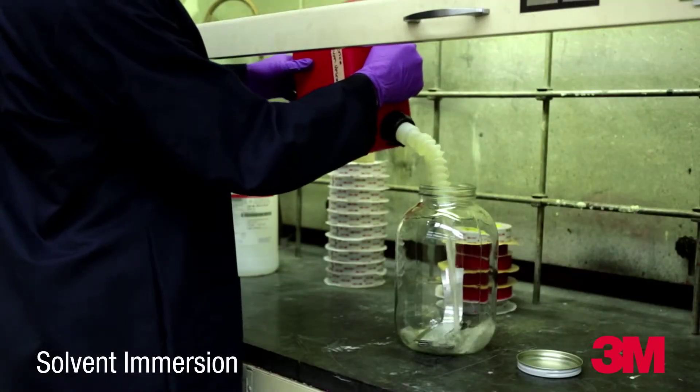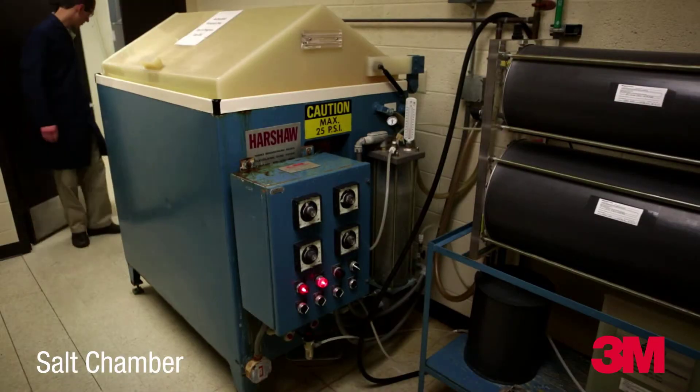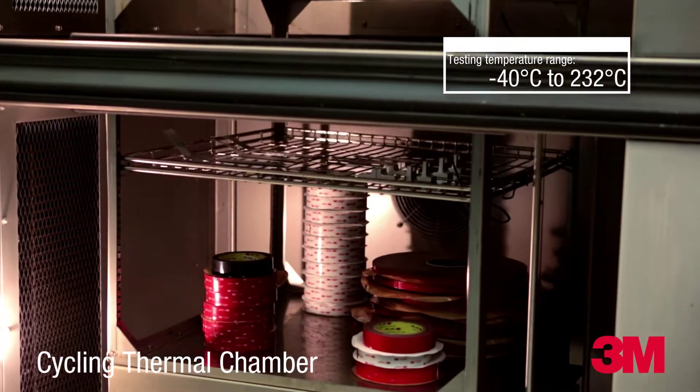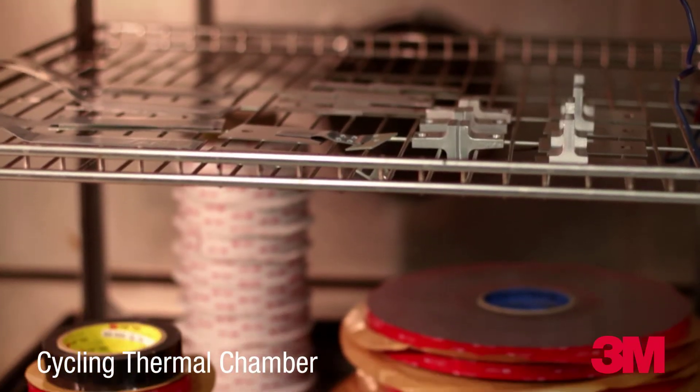3M VHB tape is put through a wide range of environmental and immersion tests, including salt spray and temperature tests, thermal cycling, and chemical immersion. Standard tests are run after exposure against control samples to determine environmental effects on the bond.